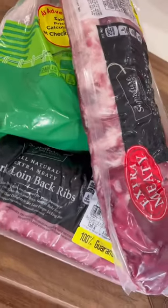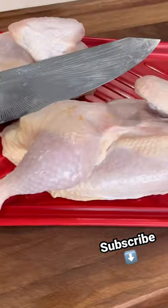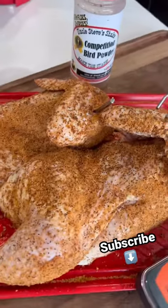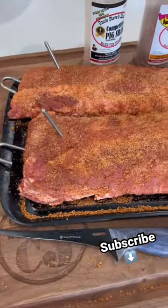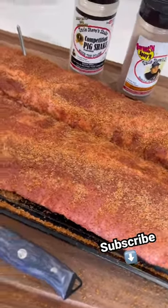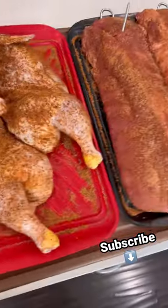Let's do some chicken and ribs on the pit barrel. Chicken chopped in half, getting seasoned and hung up with Uncle Steve's. We've got our temp spike in there. All trimmed up, seasoned up, let's get these hanging on the pit barrel too. Who wants some chicken and ribs?